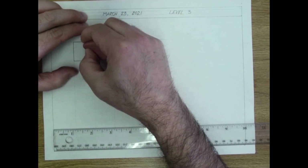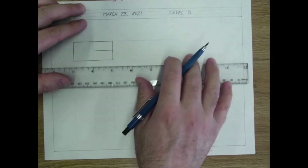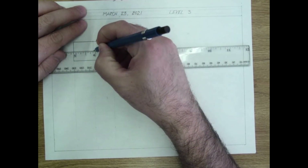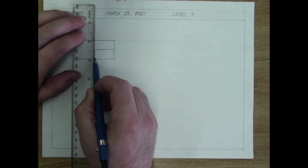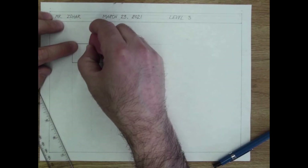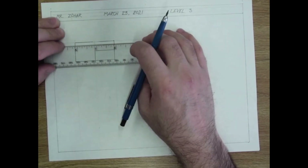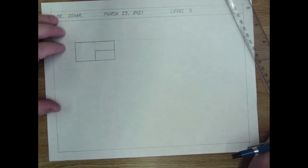Christopher called me out on a mistake — he pointed out that the little part is supposed to be on the bottom, not the top. Thank you, Christopher. Even I make mistakes when I'm not being careful, especially when trying to talk and draw at the same time. That's what the top view is actually supposed to look like — I'm cleaning that up now.